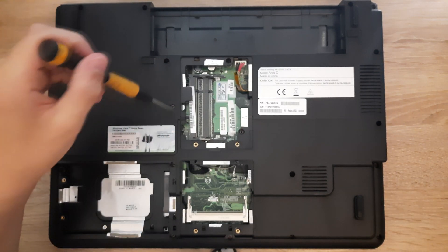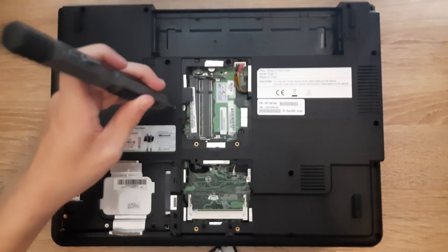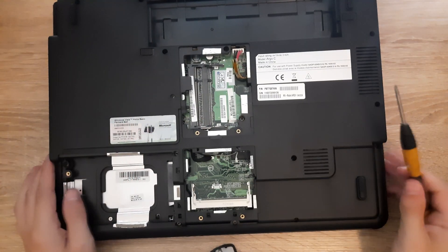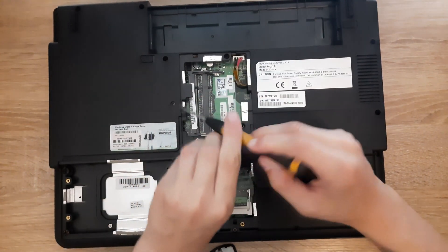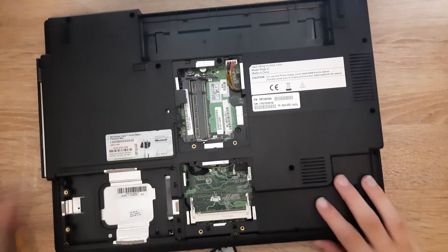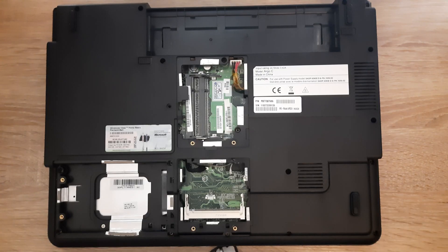The next step is to remove the screw that holds in the DVD drive. After the screw is removed, take out the DVD drive by pushing down on the tab and pushing it to the left — the DVD drive just pops out.